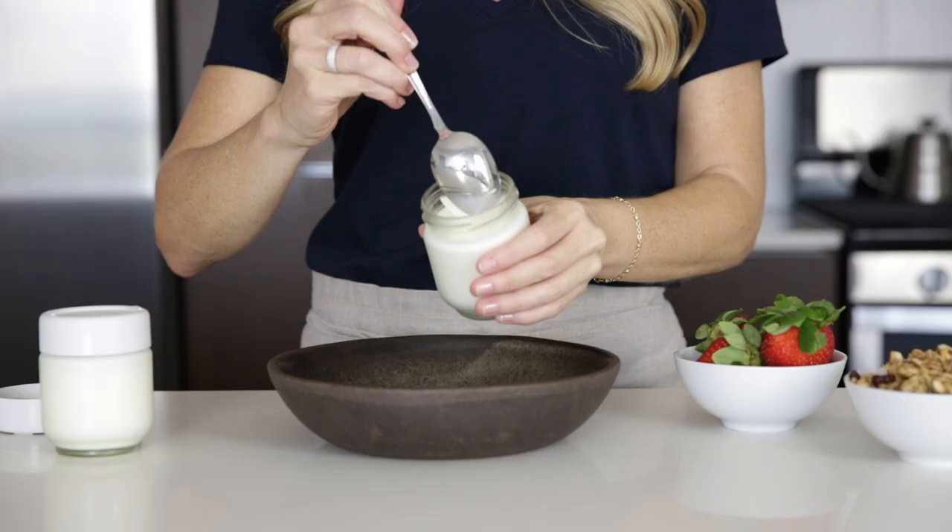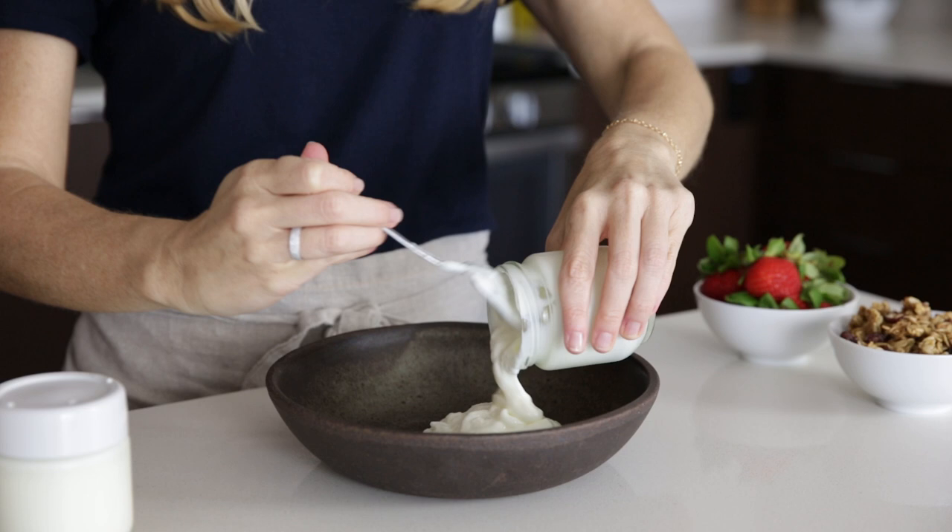Hey guys, in today's video I'm gonna show you how to make homemade yogurt. It's really easy to make yogurt at home and so much healthier than most store-bought options that are full of added sugars, stabilizers, and other unnecessary ingredients. The other great thing about making a big batch like I'm gonna show you today is that you've got seven servings of yogurt teed up for breakfast for the entire week. So let's dive in.